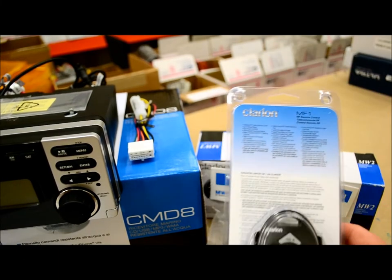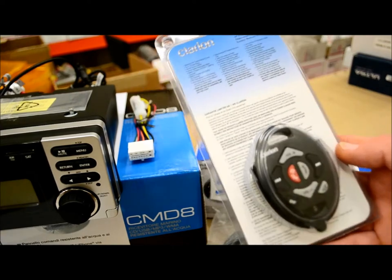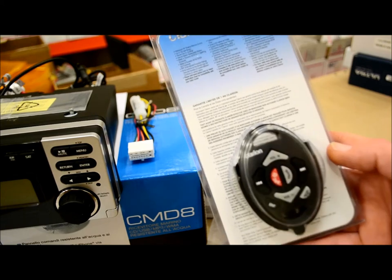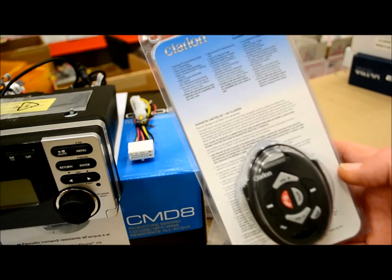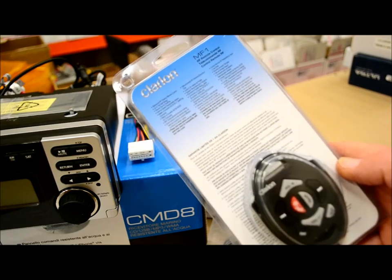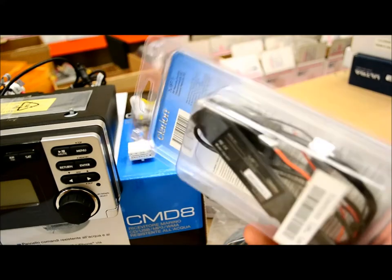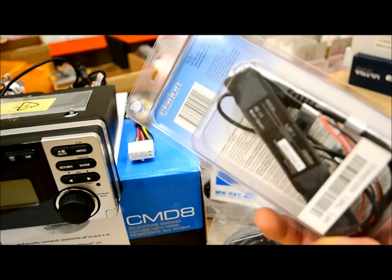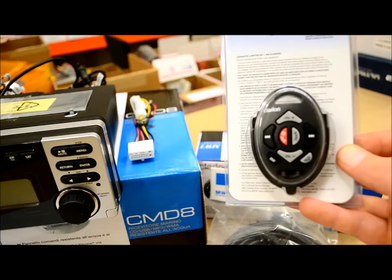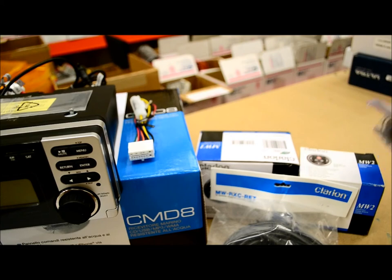They also have an RF-based remote control — model MF-1 — that came out maybe five or six months ago. This eliminates the need to run wires because it transmits through RF radio frequency. Very straightforward install; it shouldn't take more than 20 to 30 minutes. So you can have the MW1, the MW2, and the MF-1 — you can have it all if you want.